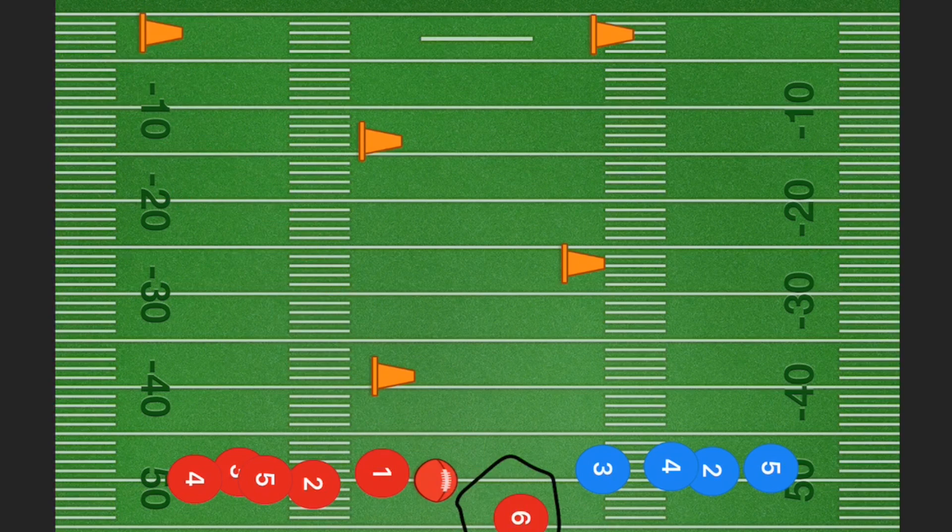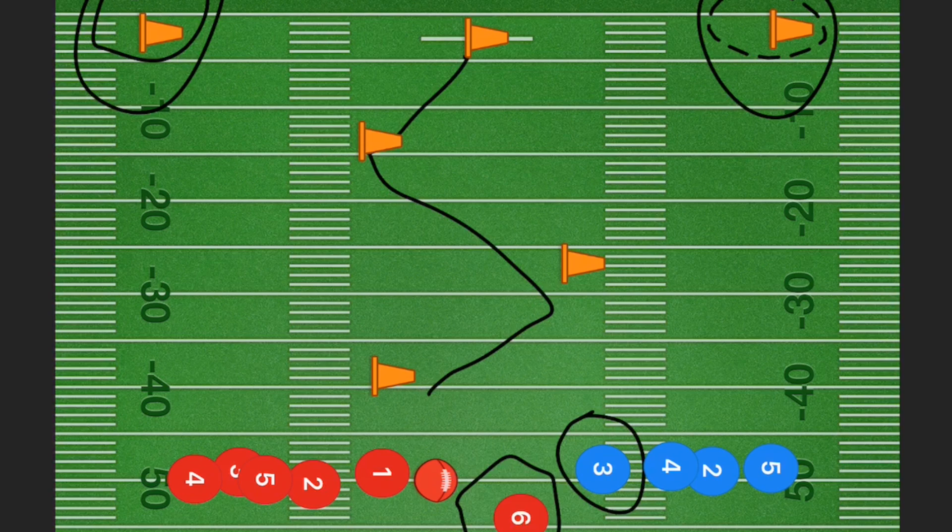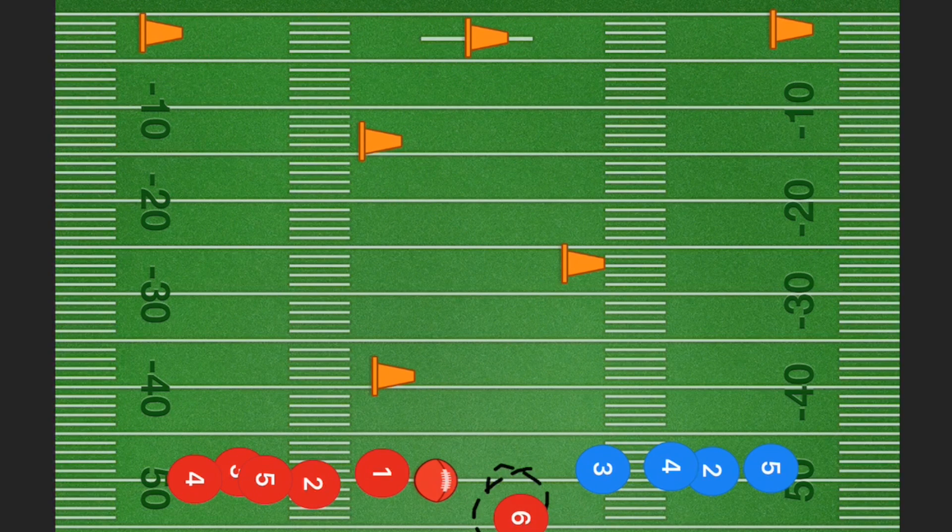If you would like, you can add extra pylons out on either side. Once player three catches the ball, he needs to go to the middle pylon — equal distance to the two side pylons — and once he gets there and goes in one of those directions, he needs to touch one of the two side pylons before the defensive player either takes his flags, does a two-hand touch, or takes him down in a full contact practice.